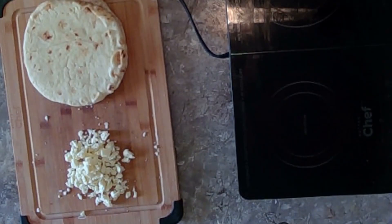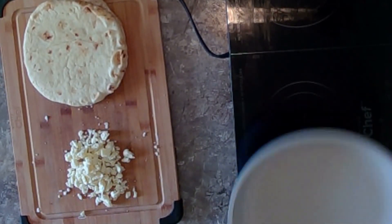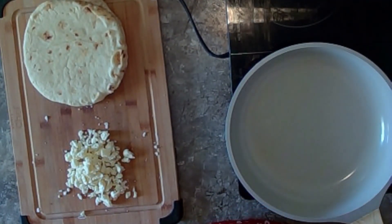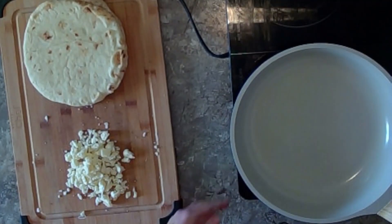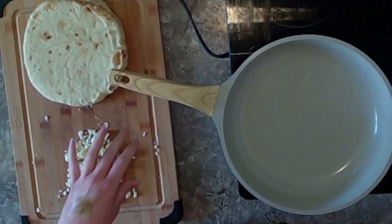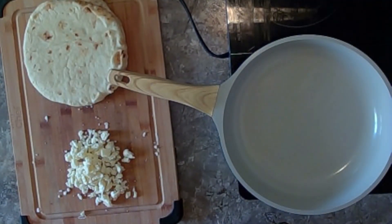A lot easier to make a good sandwich if you've got a fry pan. And we may or may not be about to pop the breaker — let's find out.